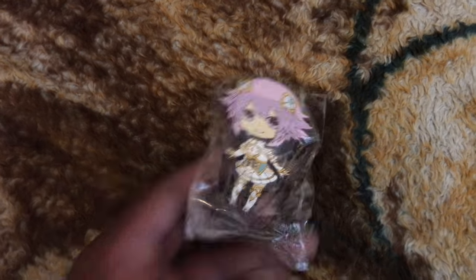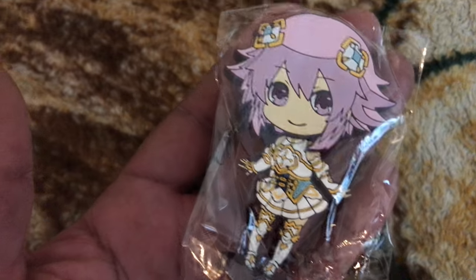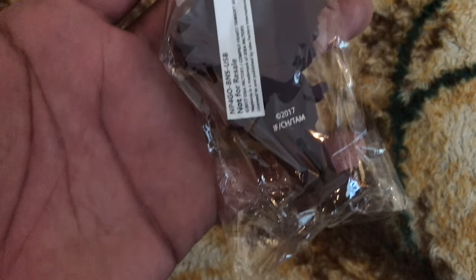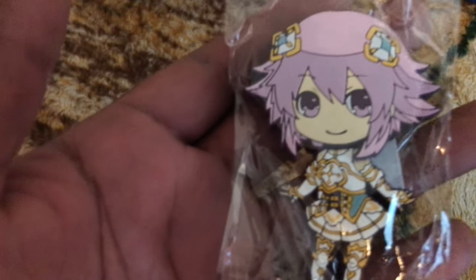Here's the Neptune USB figure. I don't even understand how this works — oh okay, you take her head off and the USB is there. I wonder how many gigs it is, probably like four gigabytes. That's pretty cool though. That art is pretty sick.